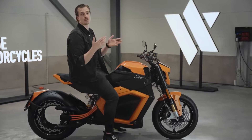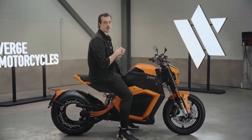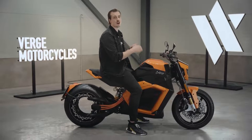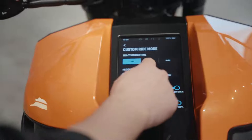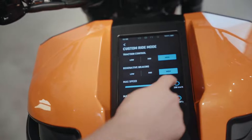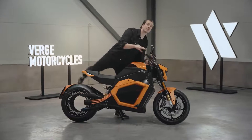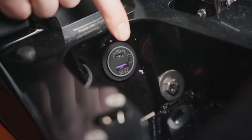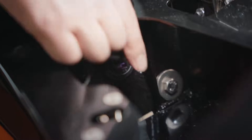Safety on motorcycles is of course vital, and our bike has ABS, traction control, and you can also set custom limits to maximum torque and maximum top speed. To top it all off we've added a storage compartment underneath the seat with a USB charging port and plenty of room for your belongings.